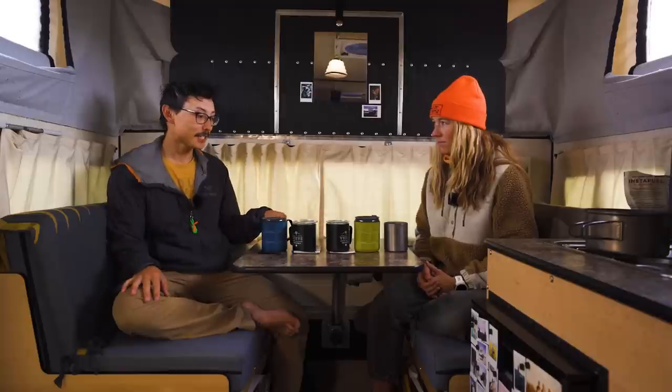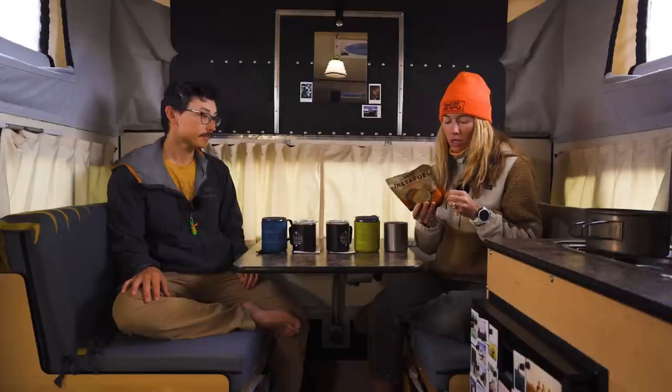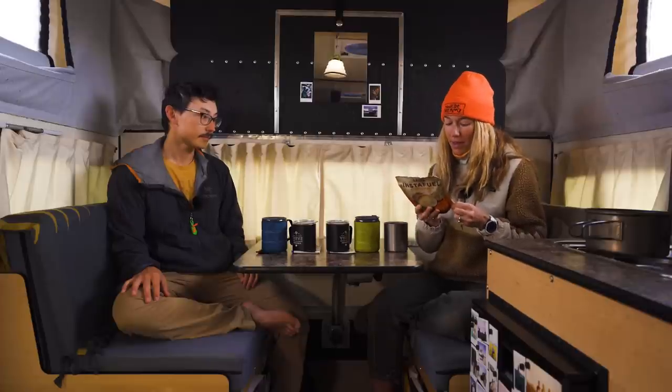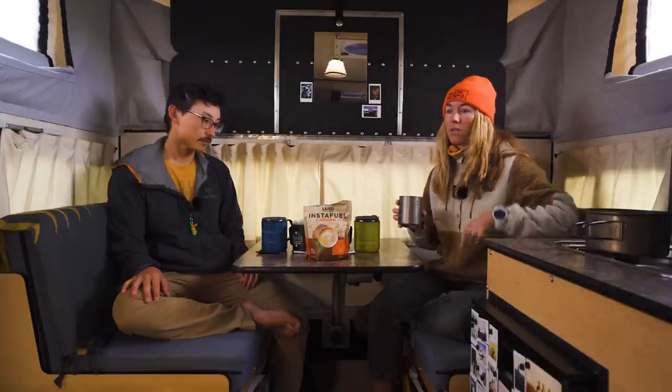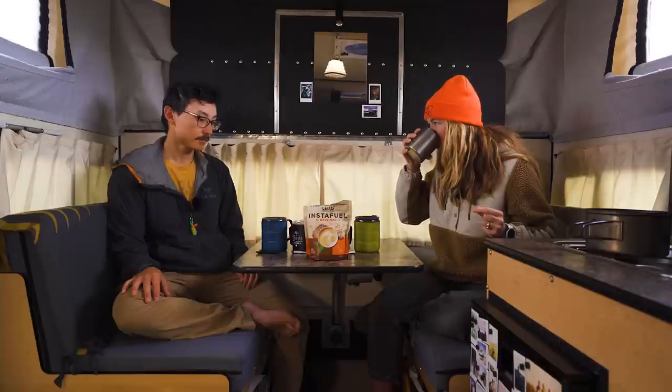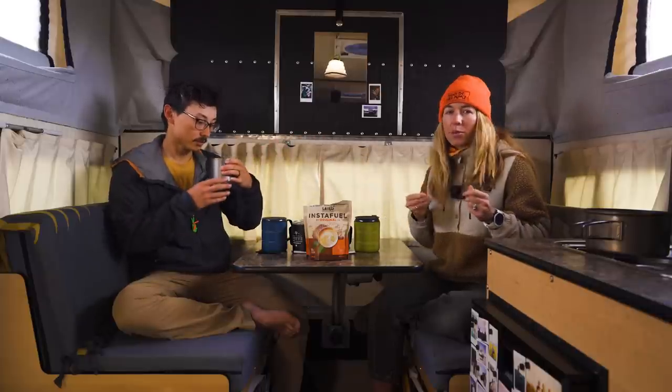Alright, so we've got five backcountry coffee options — two are instant, three are pour-overs, and one is a mix. Let's start with that one because it doesn't have a lid. This is the Laird Superfood Instafuel. It has MCT oils in it, and it's gluten-free, dairy-free, vegan, paleo, non-GMO, and soy-free with a coconut-based creamer. So it's an instant coffee with coconut creamer on the inside. It's obviously got that coconut-y aftertaste, but I really like that.